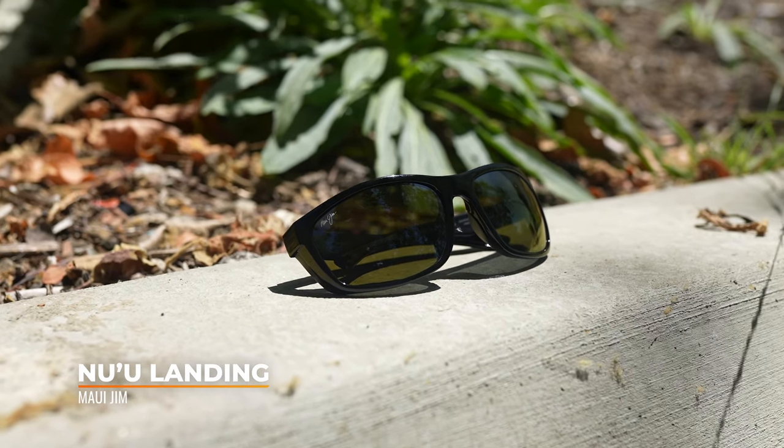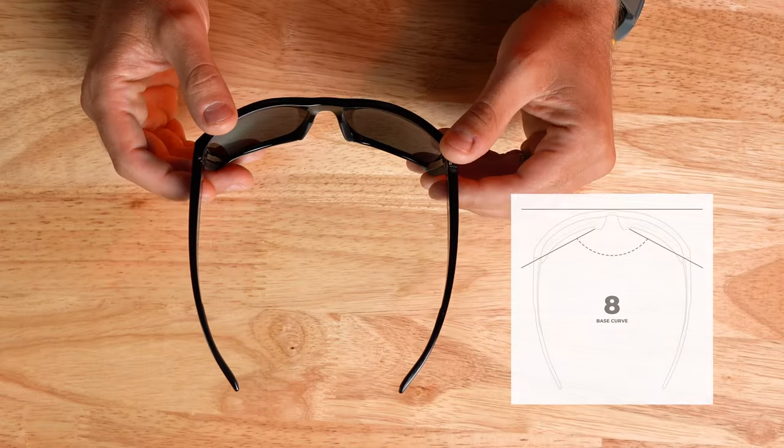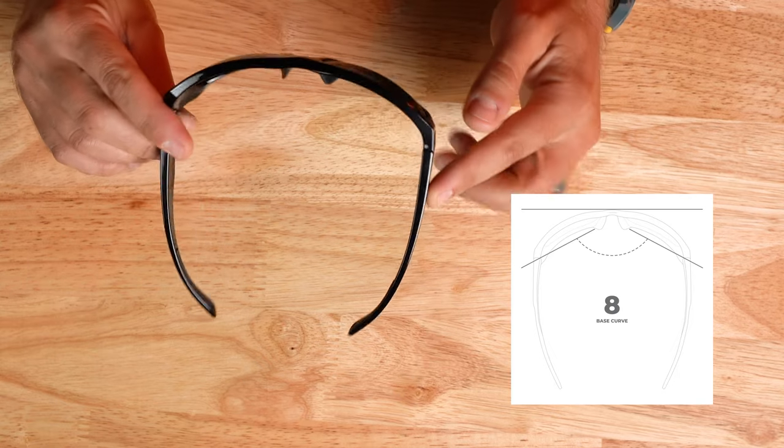The frame is made of a nylon material making it extremely lightweight as well as durable. This is an 8-base wrap which provides maximum coverage and also gives you a very wide viewing range, and comes in four frame color options that are available in matte or gloss finishes.